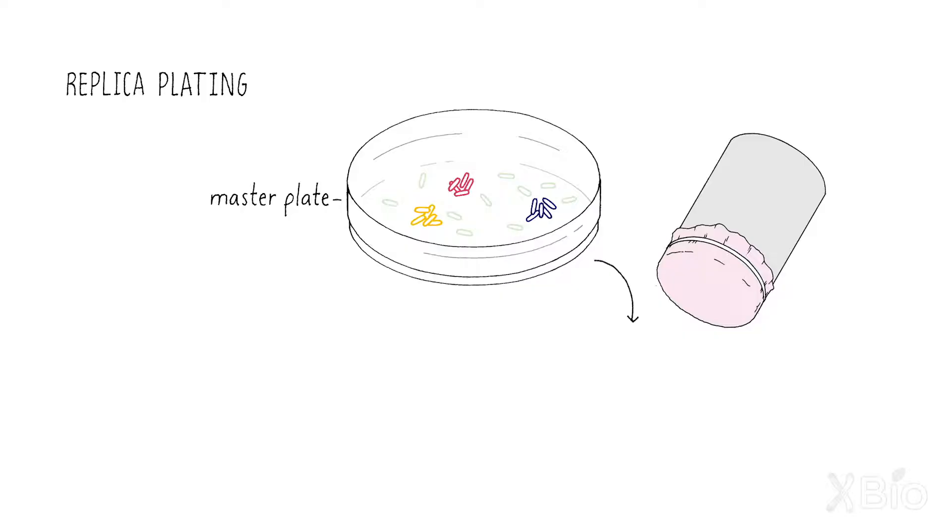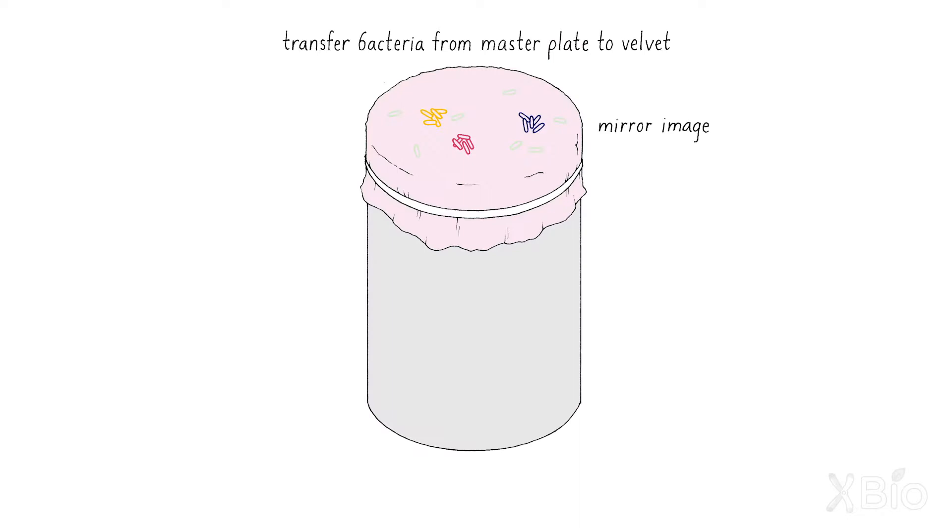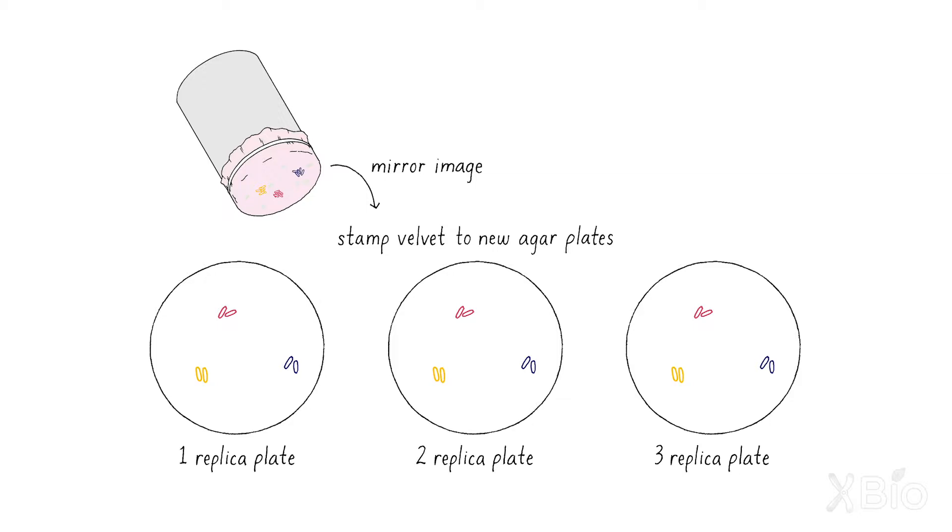What he basically figured out was that you could actually make prints of bacteria. You spread bacteria onto a petri dish and they grow up generating progeny on those plates. You could transfer some of those progeny to a velvet and then place another petri dish on top of the velvet and transfer the bacteria from the velvet onto the new petri plate.